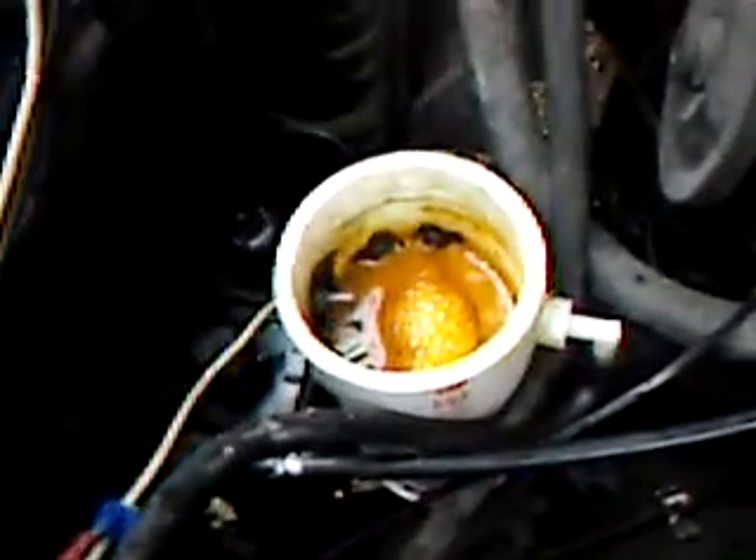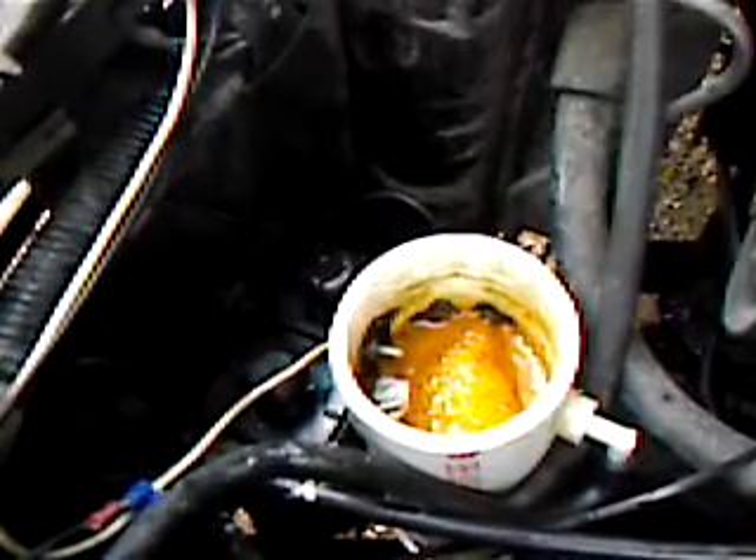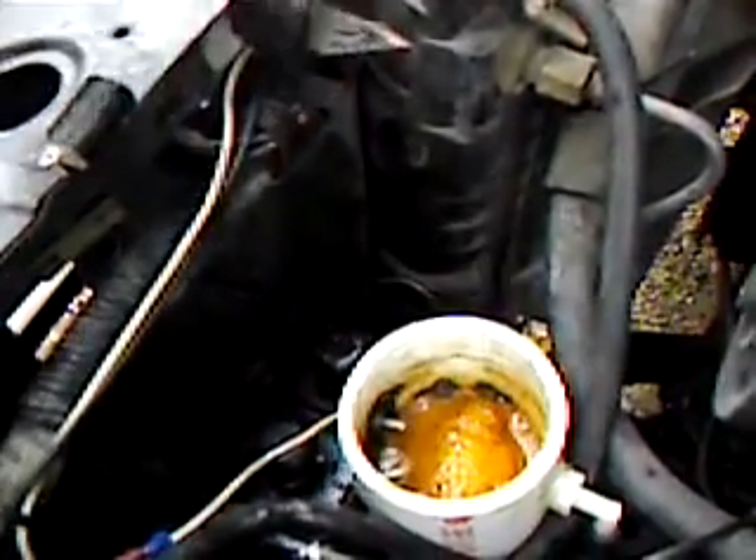Immediately it starts bubbling — it's going slow right this second. You can see the water turned very brown; that is distilled water with a little bit of baking soda in it. I'm not sure why it's turning so brown, but it's got a film on top that I should probably get rid of. It's been the same water running in it for a couple of days now.